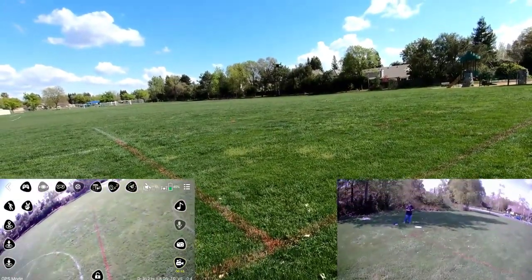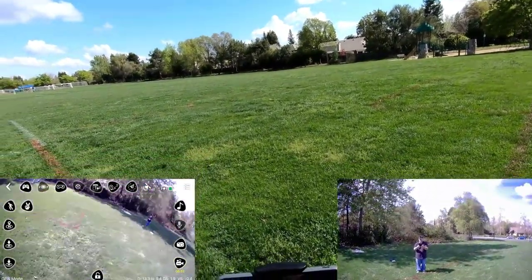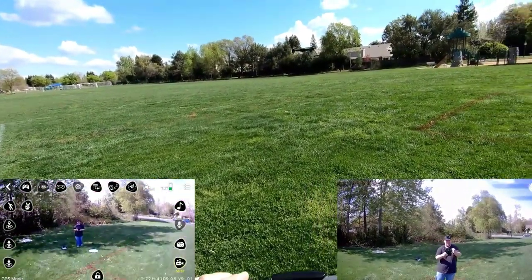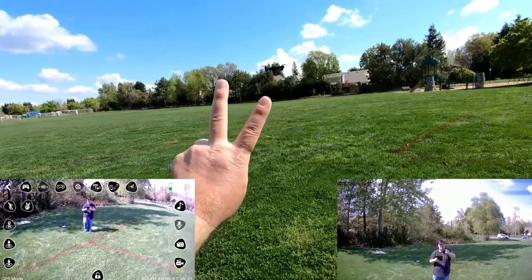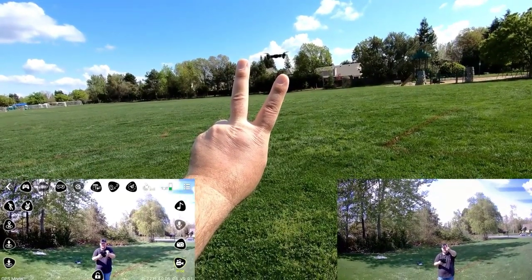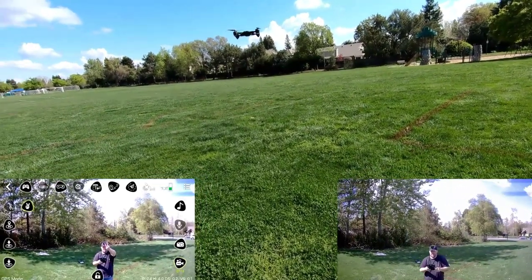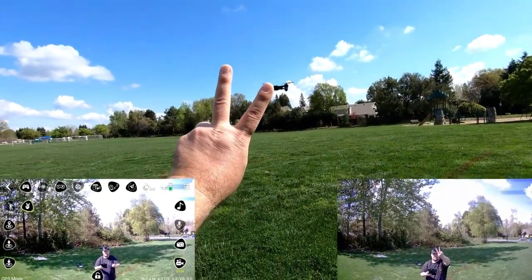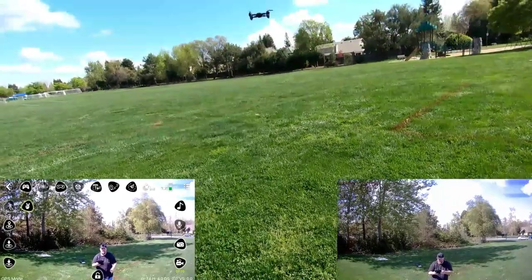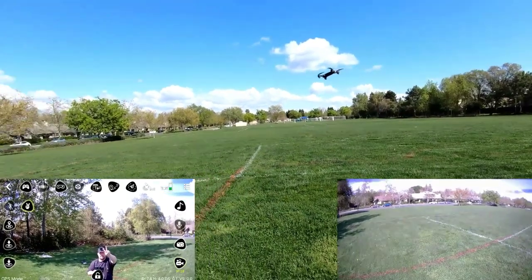Let me try gesture mode real quick while I'm right here before the bees come back. Let me raise the camera back up. I'm going to get kind of close. Going to slide — see if it does a picture or not. It said it was going to do a picture. Let me get a little closer. We'll find out — I'll check it out. But I'm going to go into altitude hold and just fly around now. I just want to see how fast it goes.